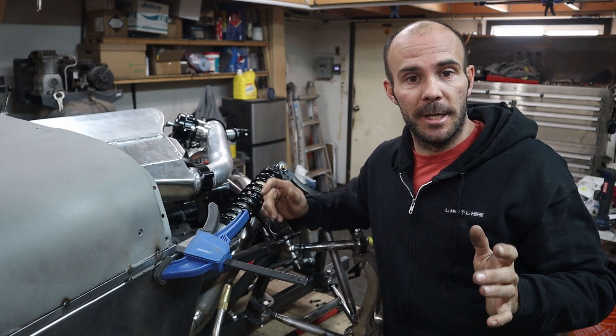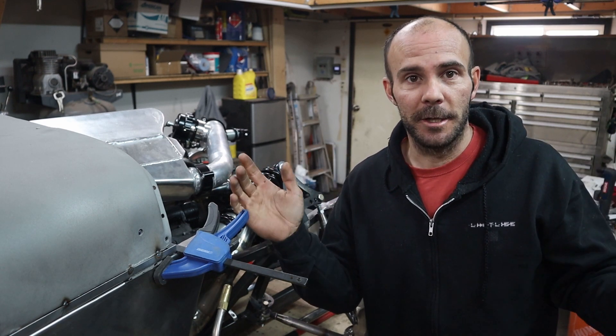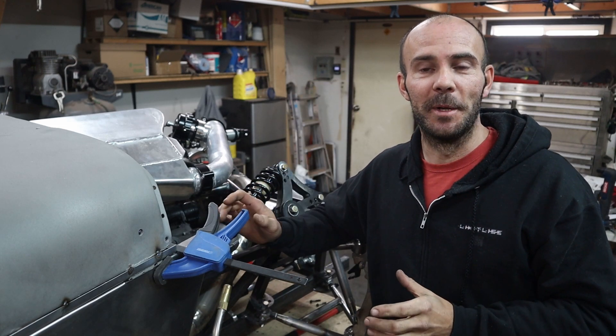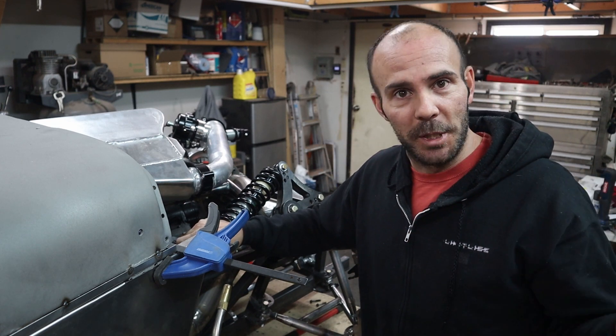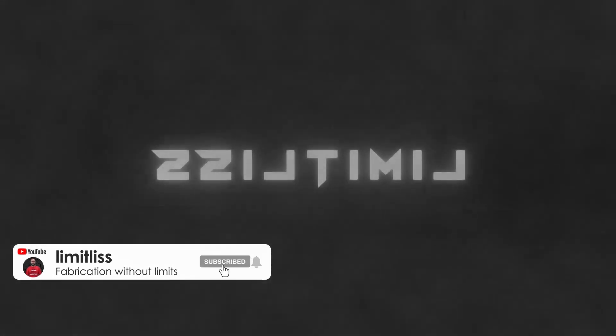Thank you guys very much for joining me again. If you haven't already, please hit the like and subscribe button and share this with people. It's quite difficult to get this out there so people know what it is that I'm building. If you know any crazy mechanics or people into this kind of insane build, please share it and we'll see you guys next week.